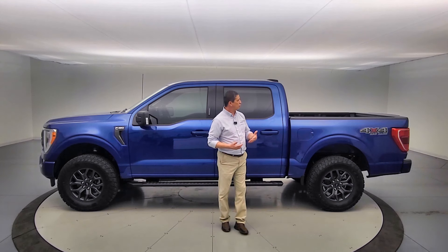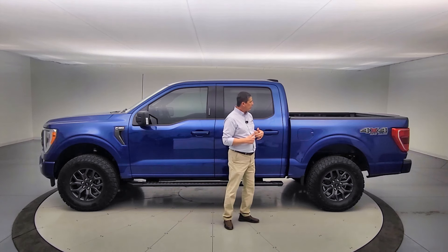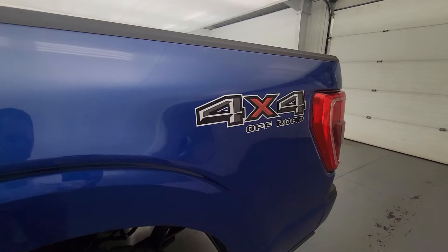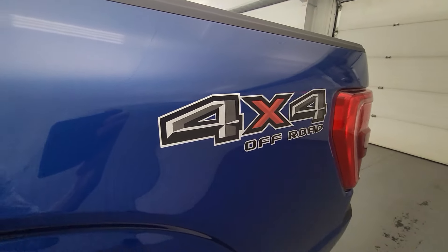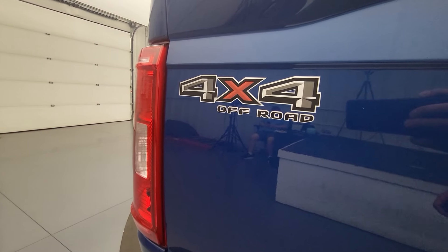Everything we talked about is covered under a three-year, 36,000-mile warranty from us, with lifetime coverage on the spray-in bed liner. And almost forgot — the graphics. We always like to upgrade our graphics, so you're going to see upgraded off-road graphics on the side, plus on the tailgate as well, where you'd normally not have that.